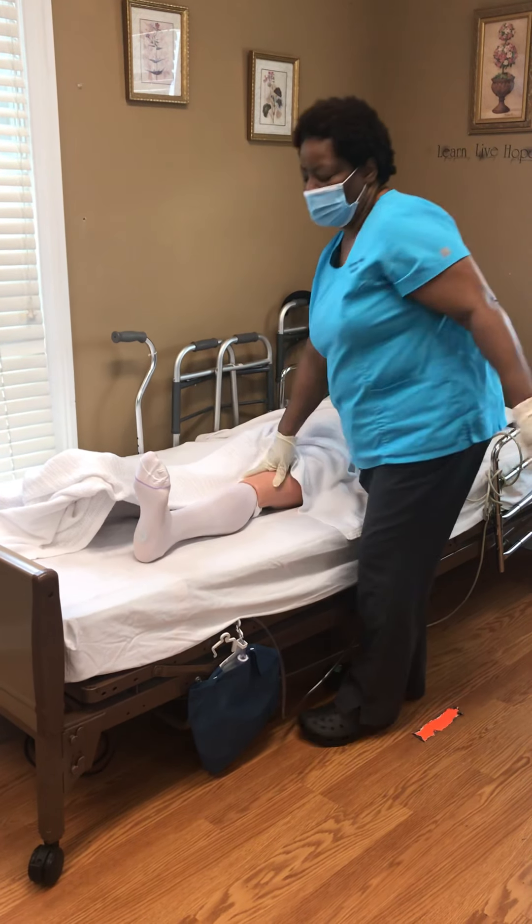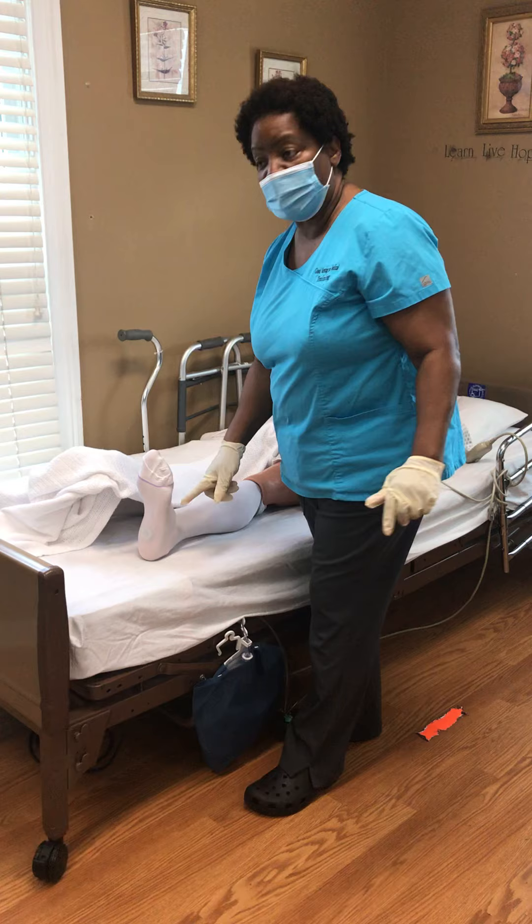Then you put it back down to rest, and now you're going to exercise the ankle.